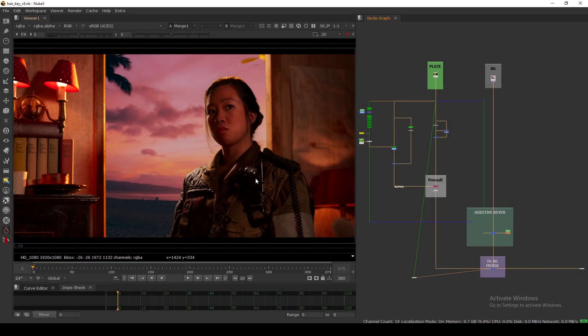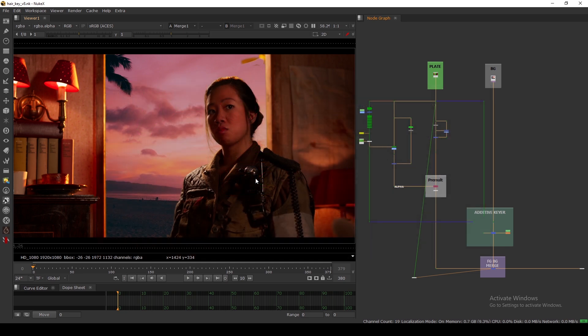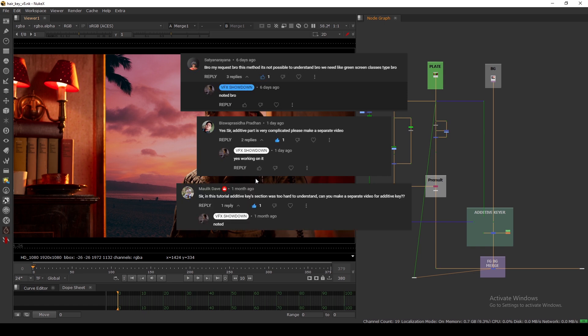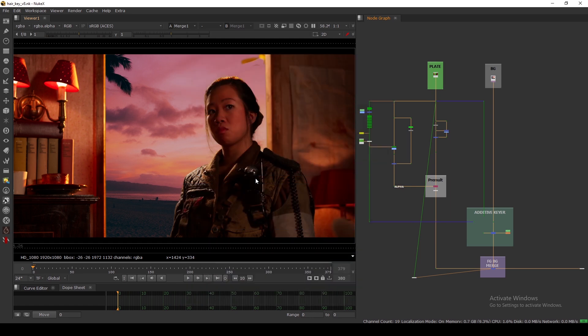Hello everyone, welcome back to the channel. Today we are going to see how to do a proper hair key in Nuke. I uploaded a tutorial series about how to do keying in Nuke — a three-part series showing start to end how to do a proper keying — but some of you are confused about how to do the additive key and how to recover hair detail. So here is a dedicated video about how to do additive and how to preserve all the hair details.